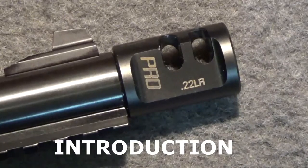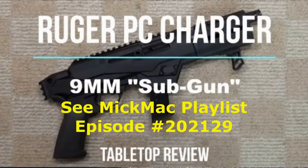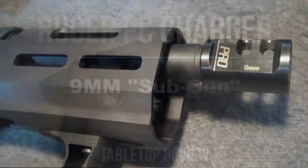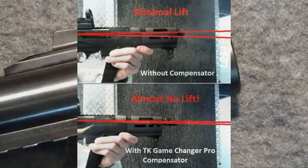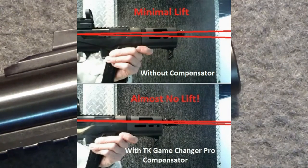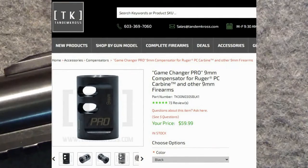A couple years ago I reviewed a Ruger PC Charger 9mm. During the filming of that range activity I tried out the Tandem Cross Game Changer Pro Compensator for 9mm. Compared to shooting the 9mm Ruger PC Charger without the compensator, it significantly reduced muzzle rise and helped to obtain quicker target reacquisition and tighter follow-up shot groupings. I was a bit surprised at how easy it was to actually observe that difference.